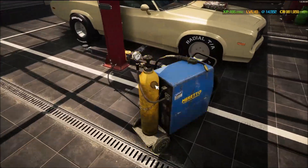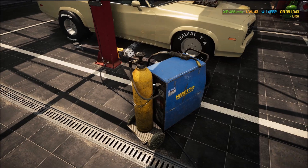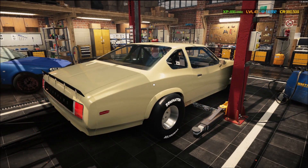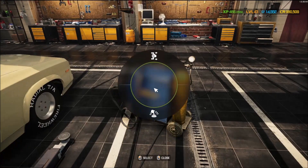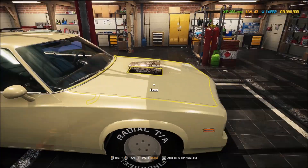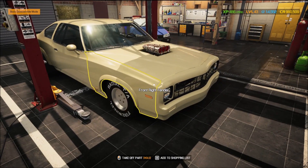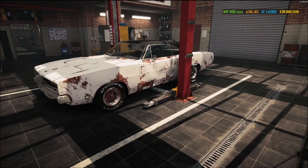Let's go ahead and fix the framework right now — 1,450, yikes. All right, ladies and gentlemen, next episode we'll start ripping into the front end, get that all repaired, take a look at the engine, and tweak a little bit more on the Charger.